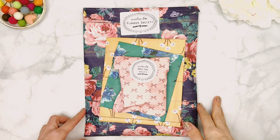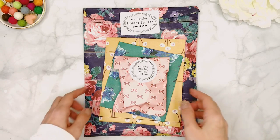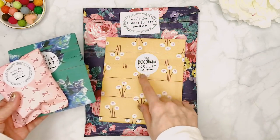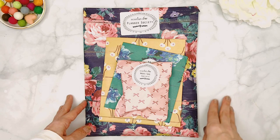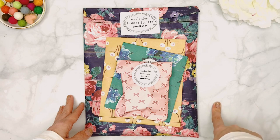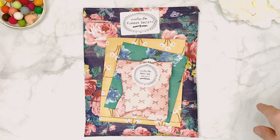Happy Friday everyone, it's Patty! Welcome back to my channel. Today I'll be sharing with you all four subscriptions from the Planner Society for the month of September. We have the big main subscription envelope, the washi tape add-on, the sticker society add-on, and the box sticker society add-on. I'll unwrap everything and show you in detail what you get in each subscription. In the description box I'll also have pricing and links.